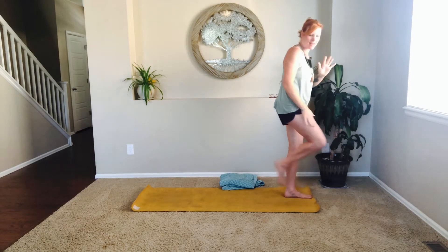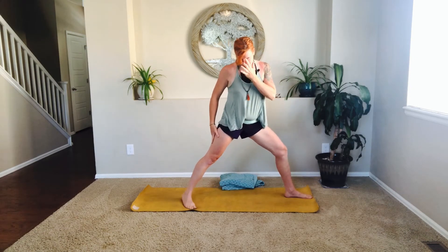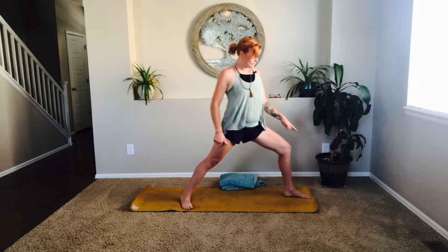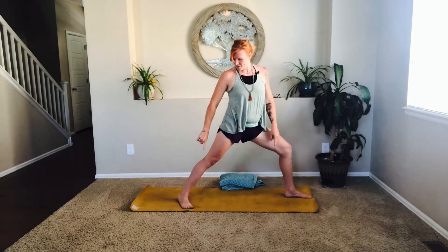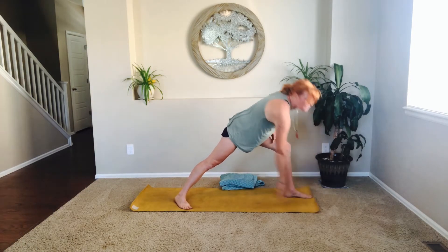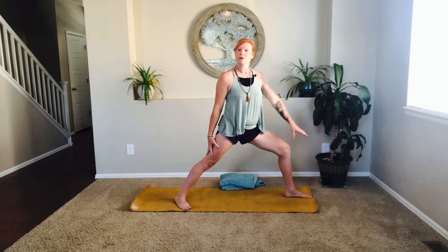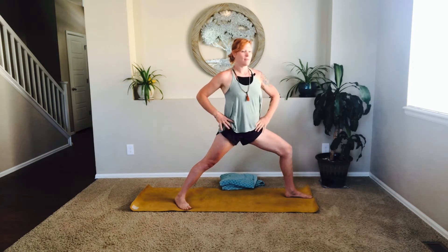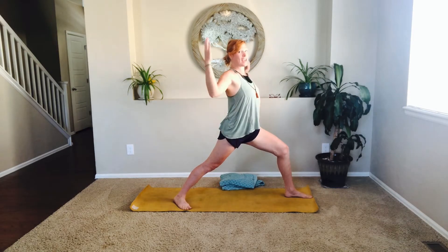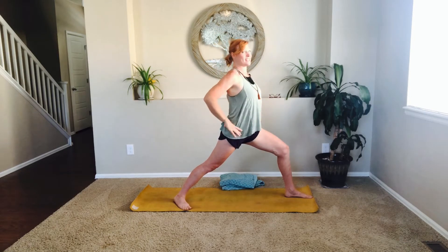Now stepping back that right foot — I am your mirror, so stepping back the left foot. Keeping that right foot facing the short edge of the mat, and the left foot facing towards the corner of the mat. Really tuning into that micro bend in that hind foot as you root all four corners — the two corners in the front and the two in the back. Hands on the hips like your hips are headlights, facing forward, finding length in the thigh. If you'd like, you can take a cactus arm here or keep the hands at the hips.